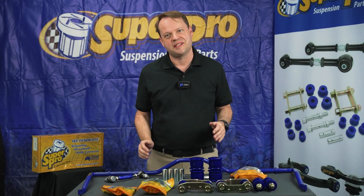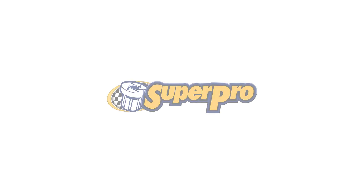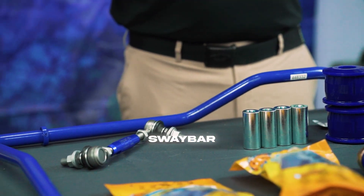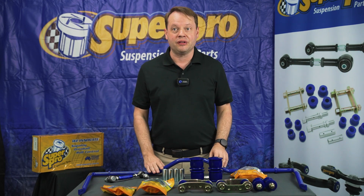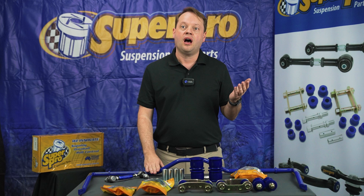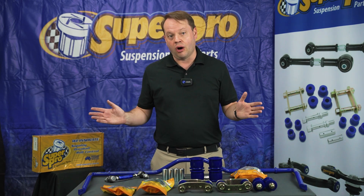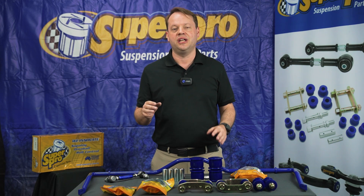We're back with Team RideMax Philippines, and today we're talking about Super Pro Sway Bars. We've got a sway bar here — they come in all shapes and sizes for the full range of 4x4s. The most popular here in the Philippines are for vehicles like Hilux, Ranger, Pajero, and Sport. Any off-road, four-wheel drive vehicle that you are lifting — a sway bar can give you some really good advantage.